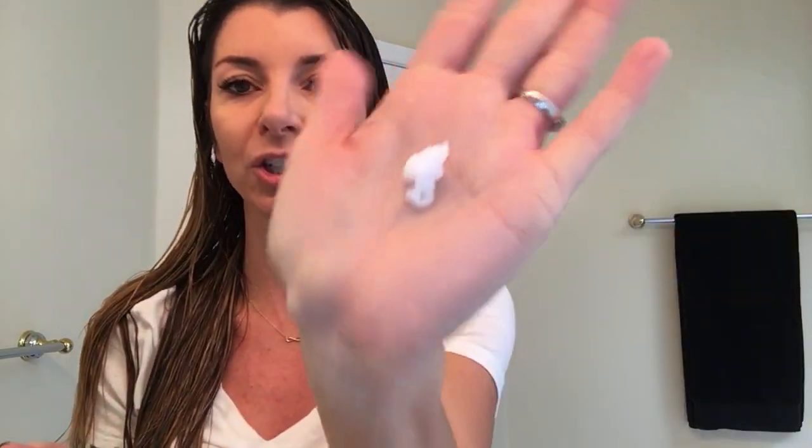The cool thing about this brand new technology that MONAT has created with the Rejuva Beads is that this little bottle right here — I'm going to put a little bit in my hand, about three or four pumps — it just looks like a little cream. But the cool thing is that there are literally billions of micro-encapsulated tiny beads inside this cream, and they are going to work wonders to smooth and repair damage in your hair.